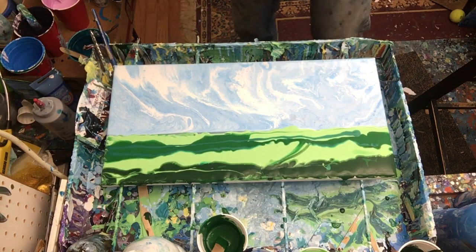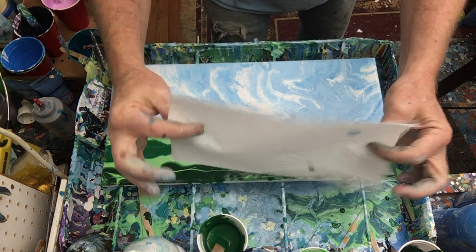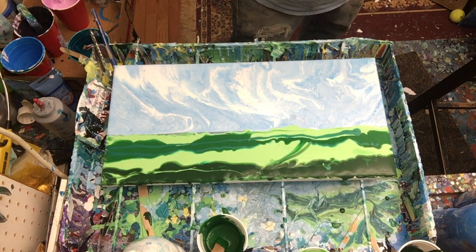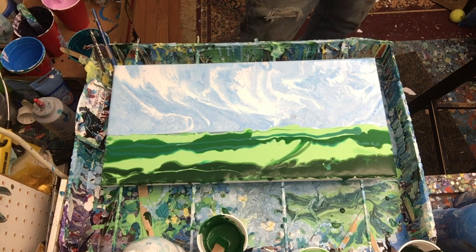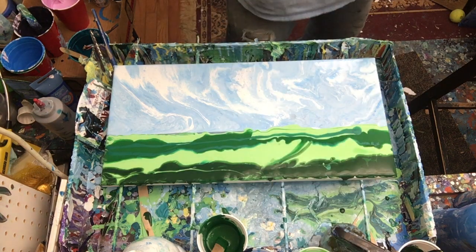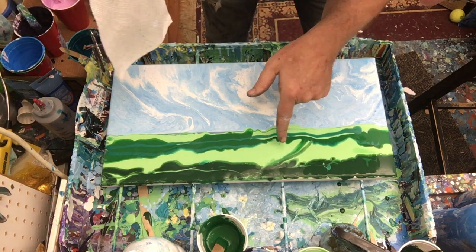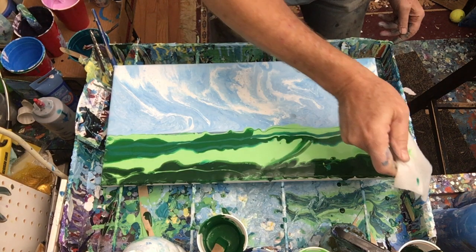That is already looking nice and landscape-ish. My favorite swiping tool in the whole world is a paper towel with a spritz bottle. You just put it on there — the weight of the water on the paper towel gives it just enough pressure to hold down so you can drag the paint across. I know a lot of people will use a metal spatula thing and there are other tricks, but when I've tried those I've tended to scrape too deep into the paint. Expecting some really good cells here — let's do this swipe.